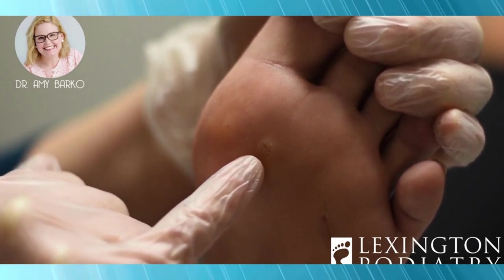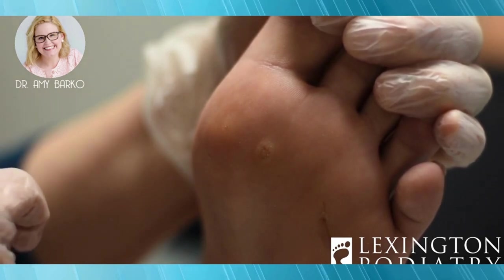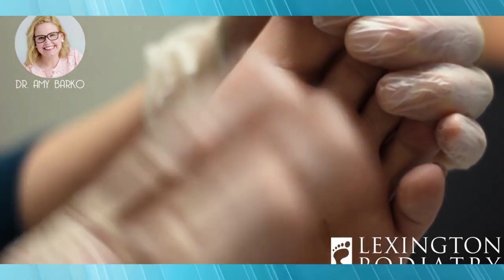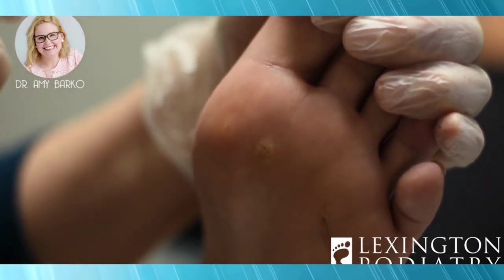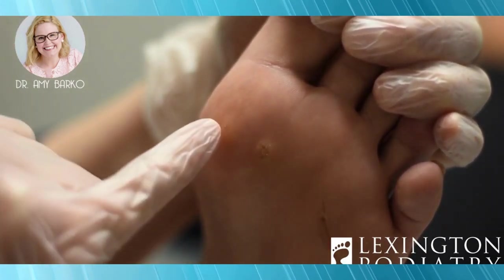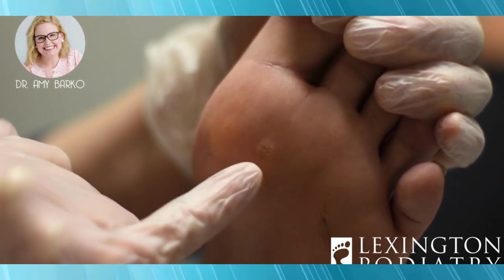Then it turns into this. Warts don't always look like this, but this is pretty characteristic for what a plantar wart looks like. A lot of people go to the regular store, buy tons of treatments, and try everything before they come here — which I totally respect — except that at this point it's going to take multiple treatments. Some people do that, but if you come when it looks smaller, I can get rid of it in one treatment.